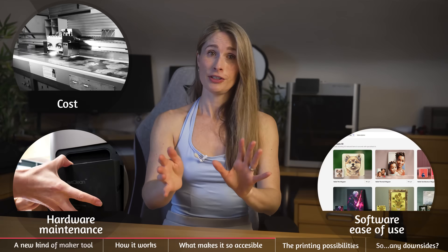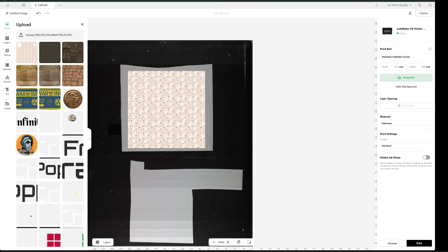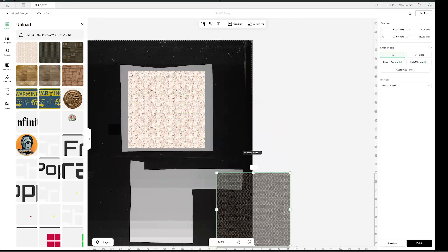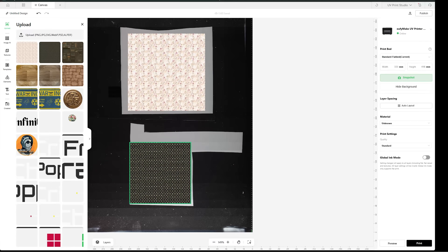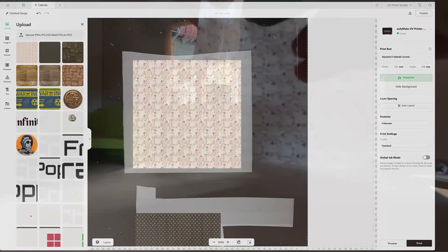Software ease of use: they have just done a great job with the software. It's very intuitive. If you use Xtools XCS, you'll be right at home. They've got lots of powerful features, but it's easy to learn and simple to use.